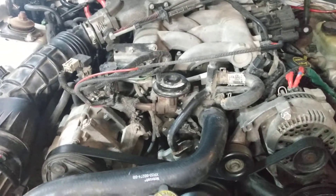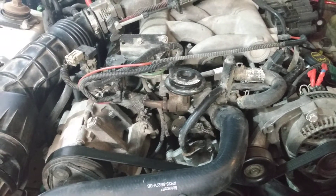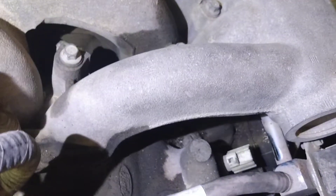We have narrowed things down with a code reader today and realized that the engine coolant temperature — the ECT sensor — is not working. We've finally located it, which is behind the alternator, tucked back right in here, sitting there with no electrical harness on it.